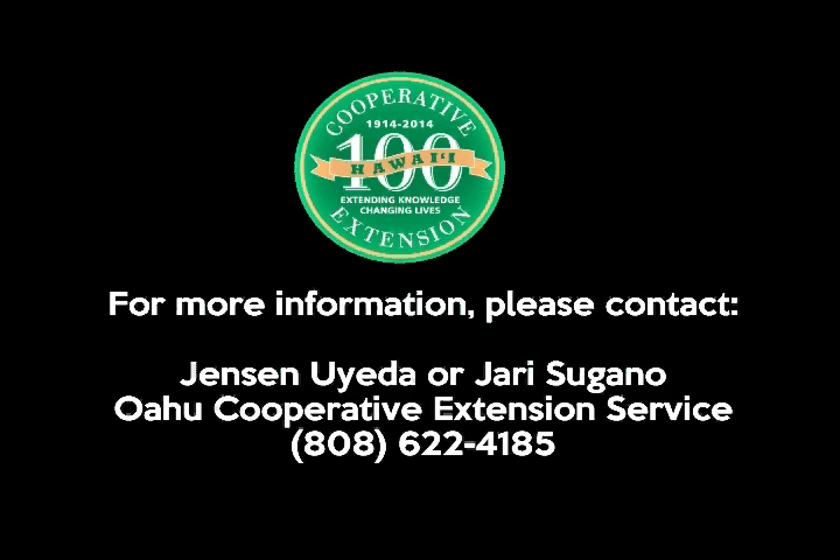For more information on spray calibration or help with calculating pesticide amounts for your sprayer, please contact the Wahoo Cooperative Extension Service at the Wahewa Extension Office at 622-4185. Aloha.